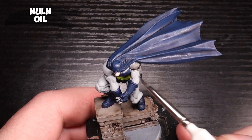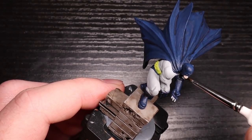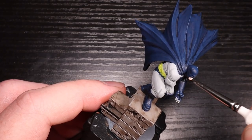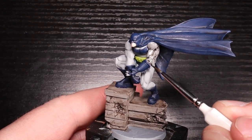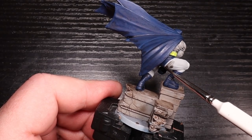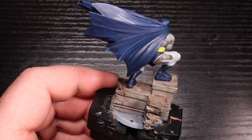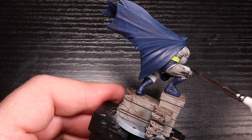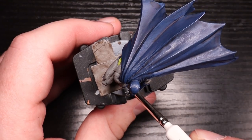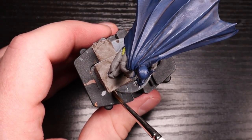Now for the ash gray bodysuit, I'm putting Nuln Oil on it. And this is going to seep into all the crevices, tint it, darken it a little bit. This is pretty much the color I want it, so the highlight is just going to be that as an extreme highlight, just to give it that shading. The overall color that I really want it to be is pretty much this. I think it's a really good ash gray with Nuln Oil on it. It just shows up so well. It's why I use it in reverse on the base all the time. It just tints it really well, and the contrast is really smooth on this miniature too. Now I wanted to do the Nuln Oil all in one go, so on the base as well we're going to throw that on the Uniform Gray we painted there.